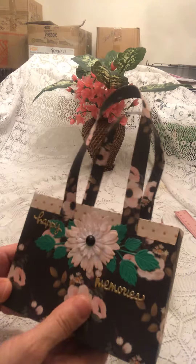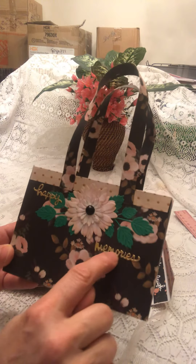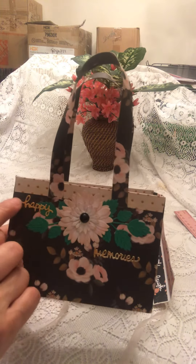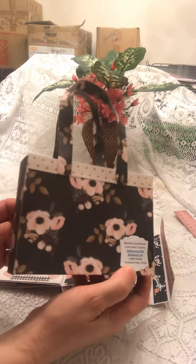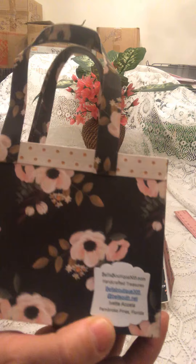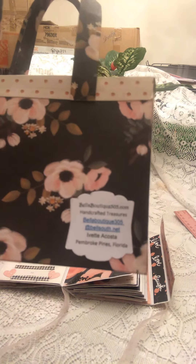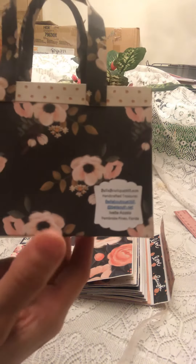I made a little flower with green leaves and put in two of the word dies — this one says 'memories' and the other says 'happy.' That's what the bag looks like. Here's a close-up of that — don't know if you can see it or if it's too blurry.